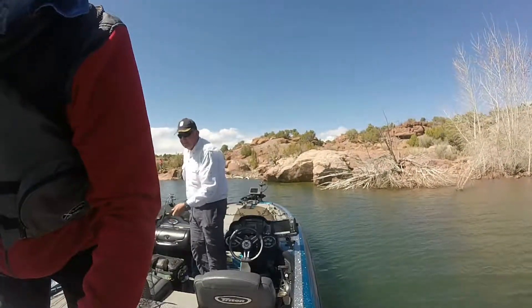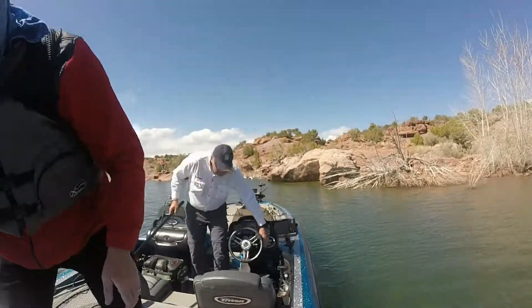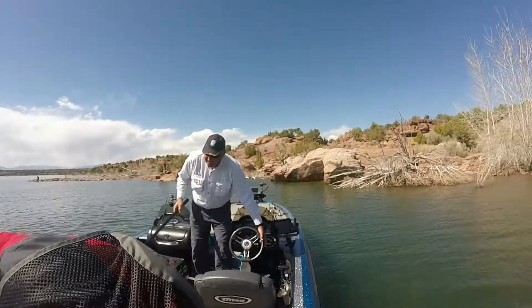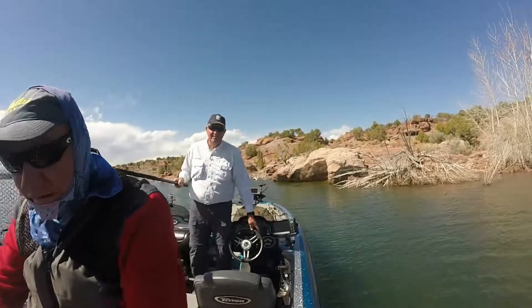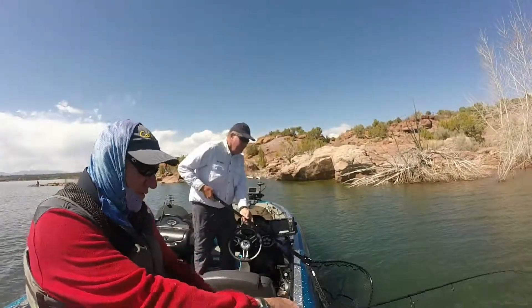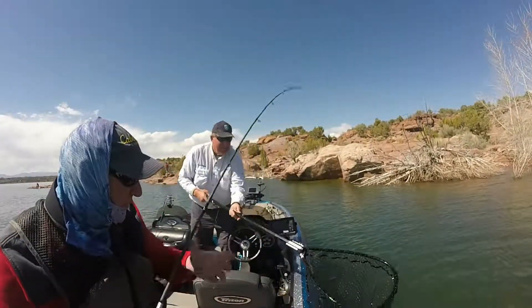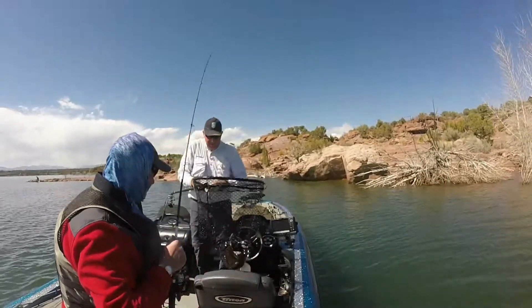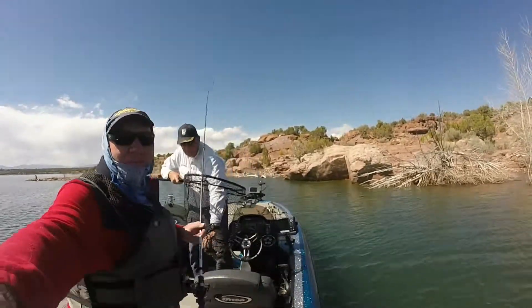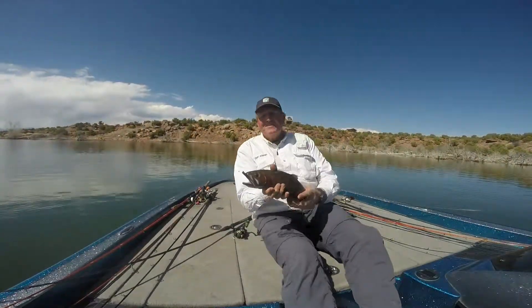Thanks for watching — I hope you like our video. Subscribe to our channel. We are going to be doing many more videos and I'm excited to teach as many people as I can about fishing. Visit www.donolfin.com.